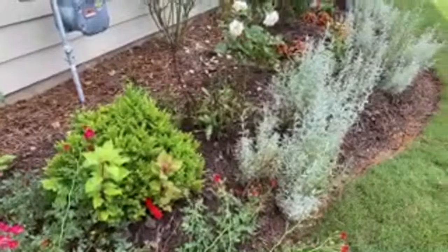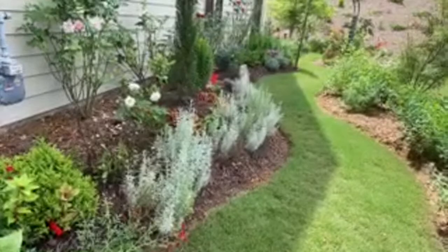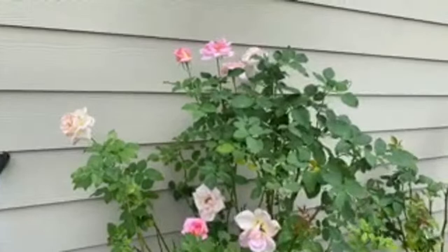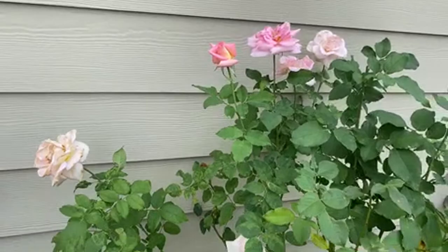On the side here we have lots of lavender - a great companion plant for roses. This pink one is called Arizona.